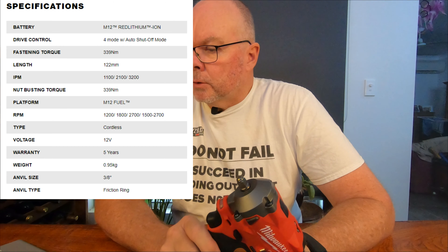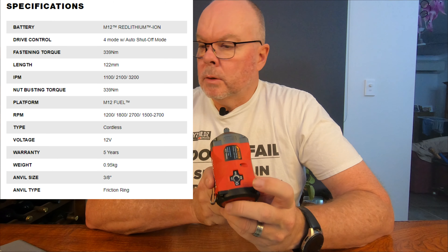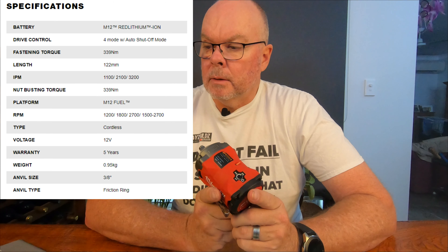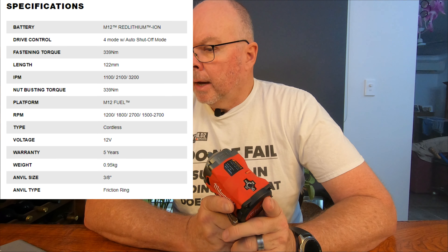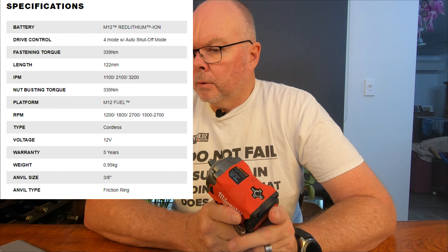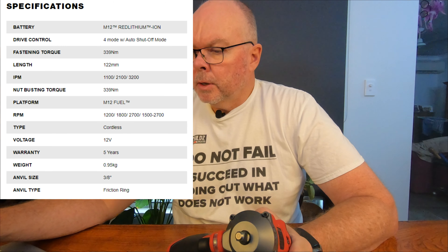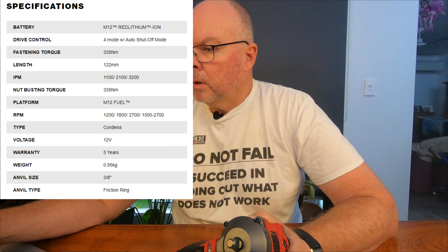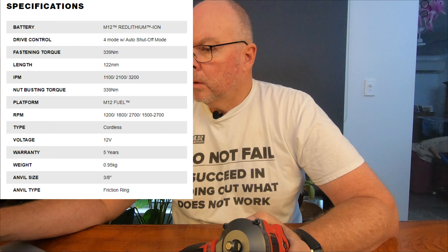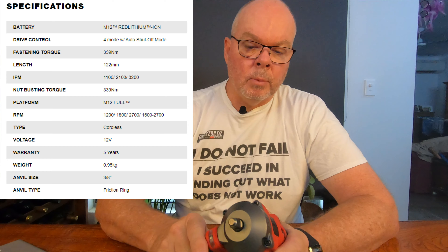Max fastening torque is 339 Nm. The speed settings for those three speed settings are 1,200 RPM on setting one, 1,800 RPM on setting two, and 2,700 RPM on setting three. Three-eighths inch drive, as mentioned. It doesn't tell me how much it weighs bare, but with the battery pack it weighs 1.1 kilos.